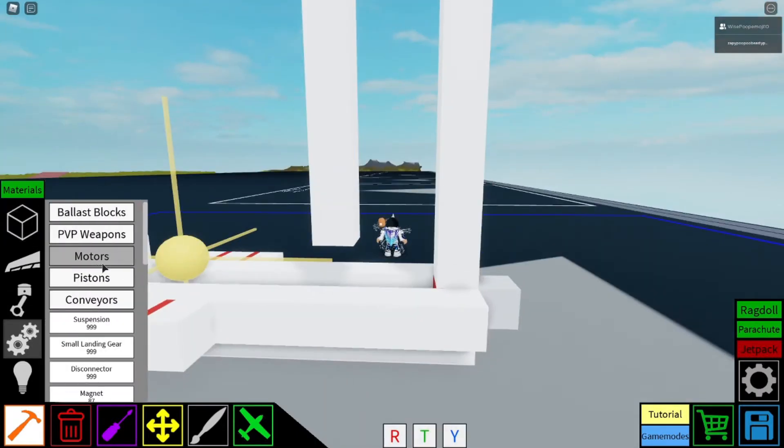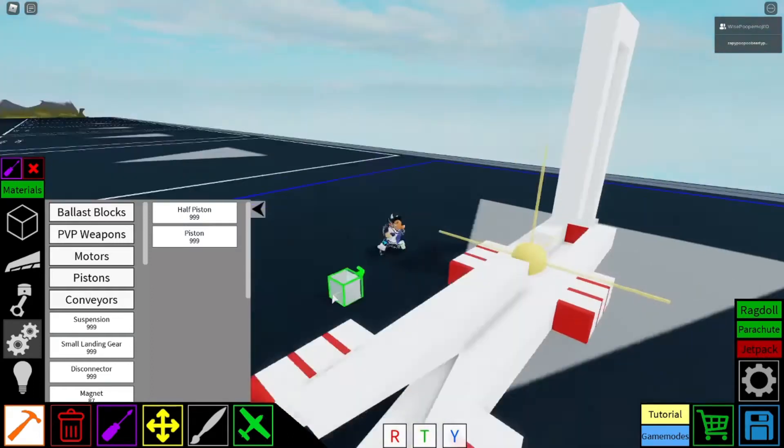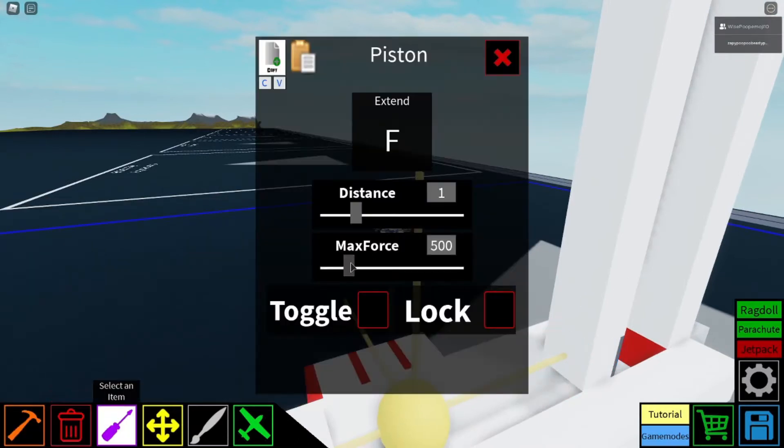I want you to get your piston, because this one jams a lot more, so grab your piston and just put it like that and max force that.